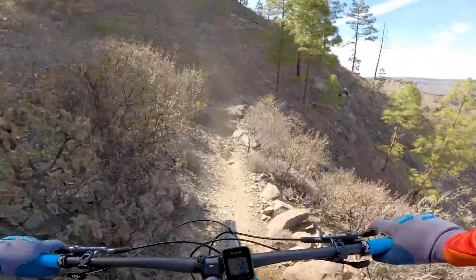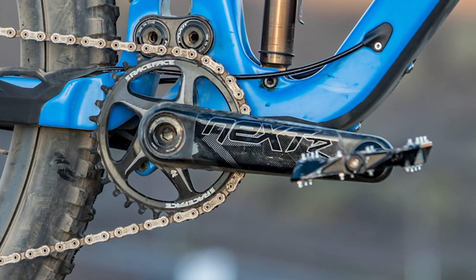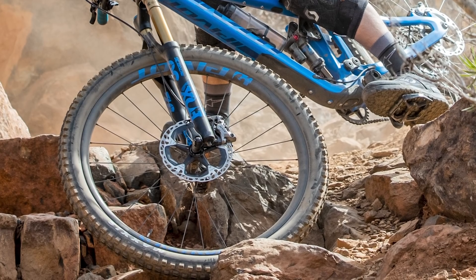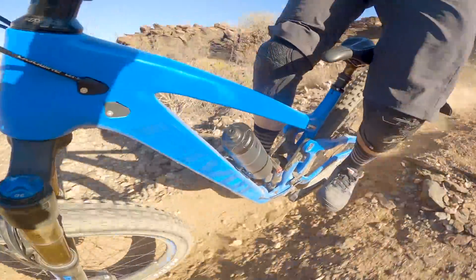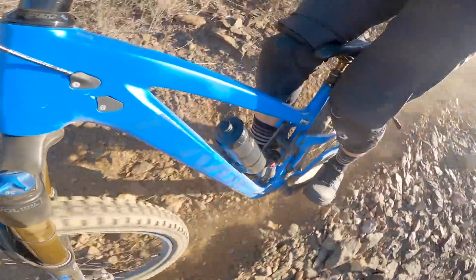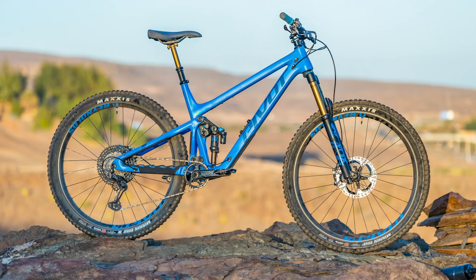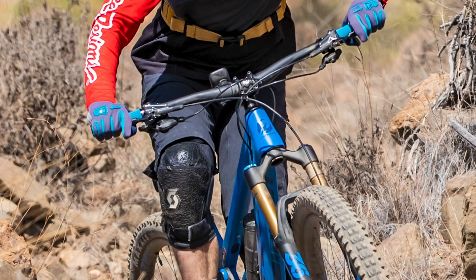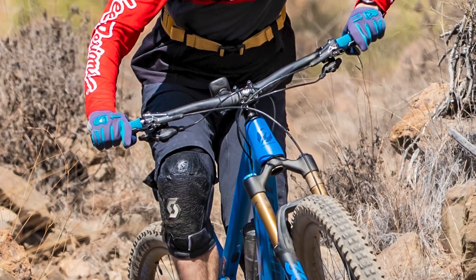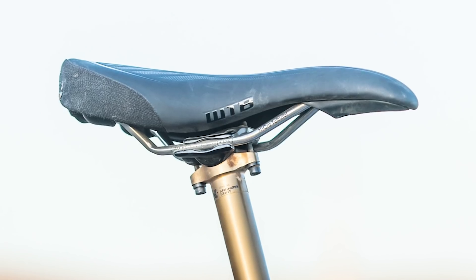Interestingly, Pivot swapped out the XTR cranks for a set of Race Face Next R carbon cranks. The wheels are Reynolds Black Label, laced onto Industry 9 hubs, wrapped in Maxxis rubber with a Minion DHF on the front and a Minion DHR2 out the back. Pivot are also dabbling into the finishing component market — attached to the bike was a set of carbon fibre Pivot handlebars, Pivot handlebar grips, and a WTB Pivot-branded saddle.